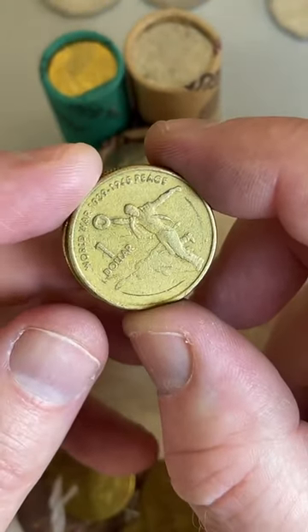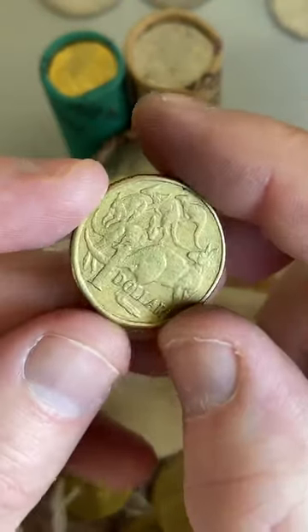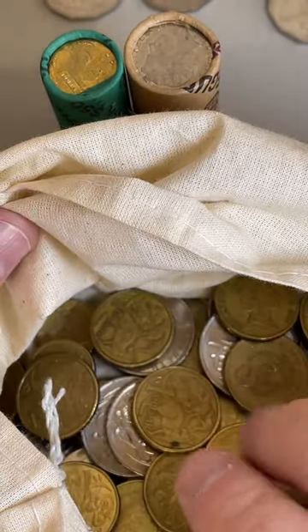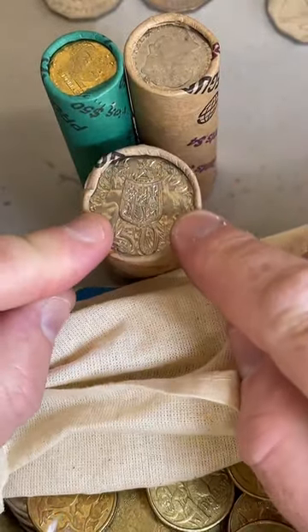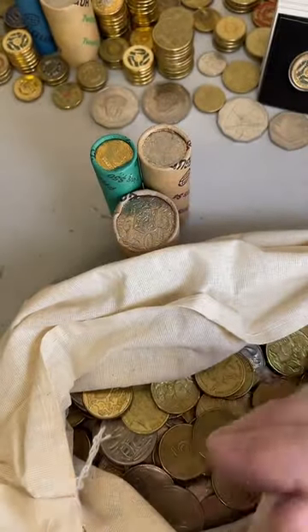I usually find just as much if not more coins out of the bags as the rolls. The main reason I get coins in rolls is because I take all these coins back to the bank and put them through the coin deposit machine. Banks that have coin deposit machines generally stock coins in rolls. On the odd occasion I'll go to different banks that have coins in bags like this - these are the bank bags. I've got a two dollar bag there that I'll be checking through another time.